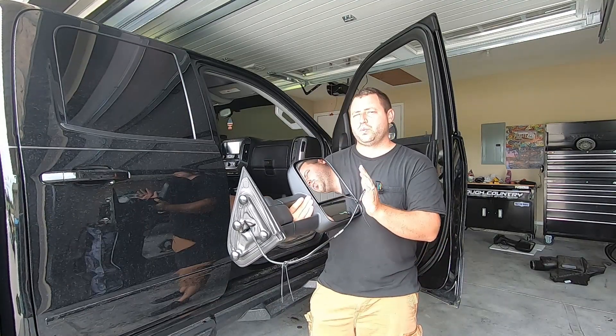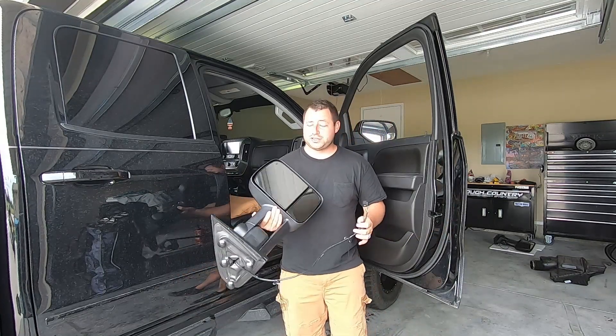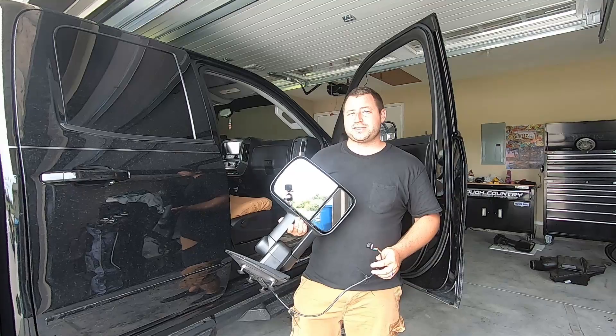We shouldn't have any issues with having to level these mirrors — I hope not. I've been wanting to do them for a long time, so let's get them installed and see how they look.